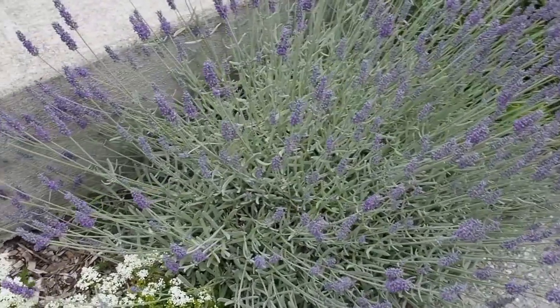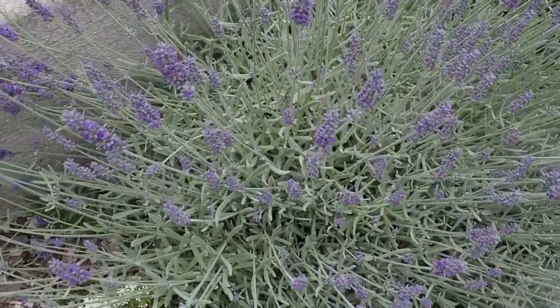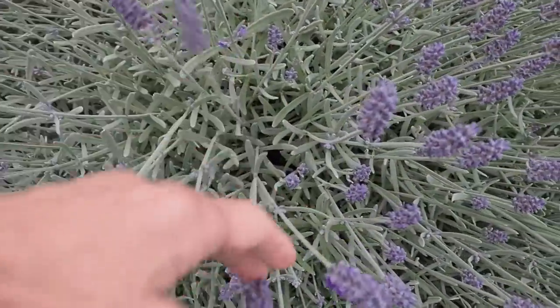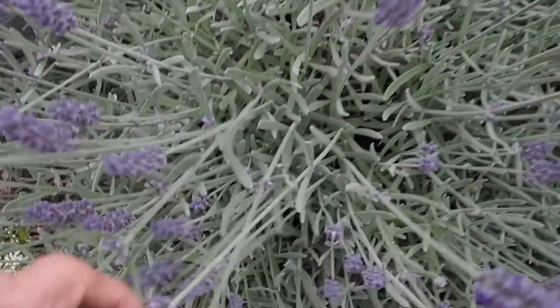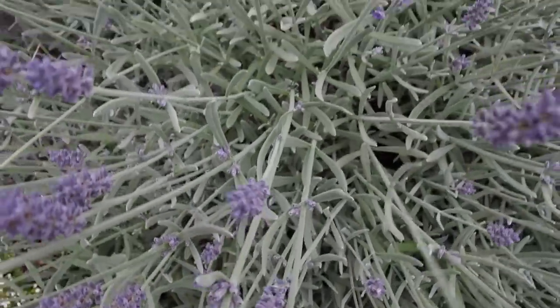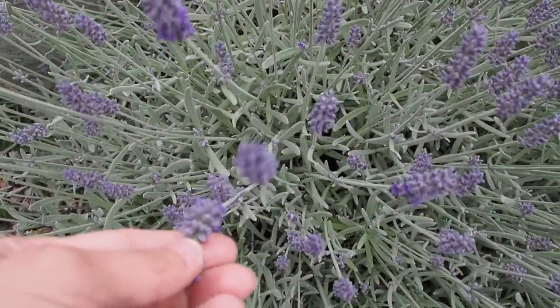Hello and welcome back to Gapie's Garden. Today I wanted to show you my lavender. This is a Silver Mist variety and it's an English variety and you can see the foliage is very silver. It's probably the most silver colored variety there is, which is kind of rare.